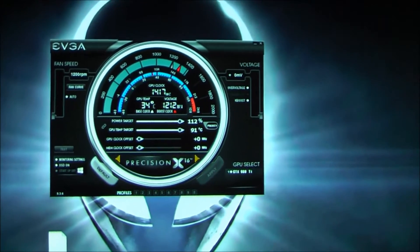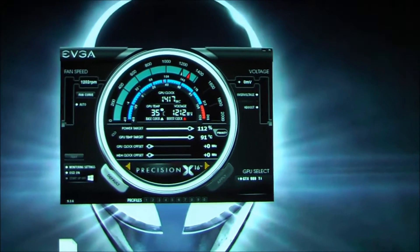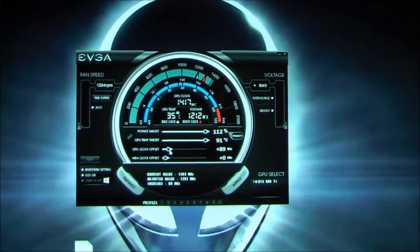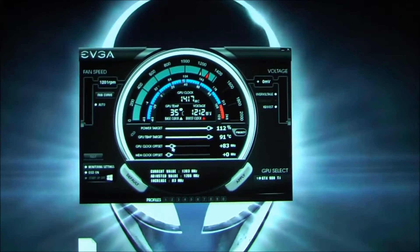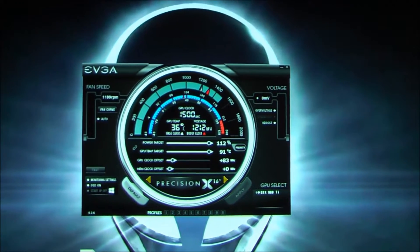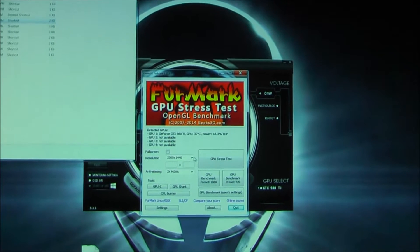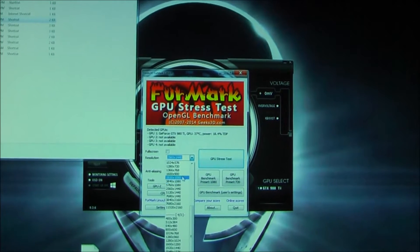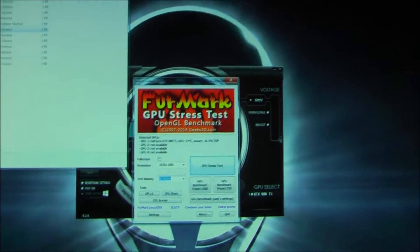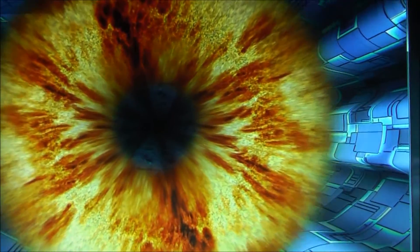How much do I need to get to 1500? I can't math, so calculator. 83. Let's go plus 83 on the core, and call it a day at that. Memory clock — alright, 1500. Stress test, we'll begin. Just gonna do a simple 1080p stress test at 8x MSAA. GPU stress test. I'll get back to you in, let's say, 10 minutes, and see if anything happens.